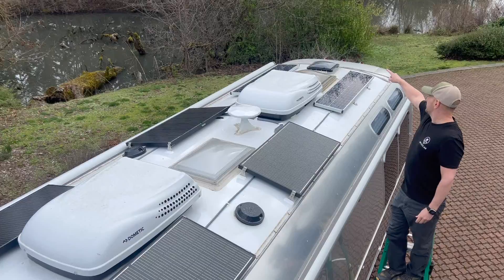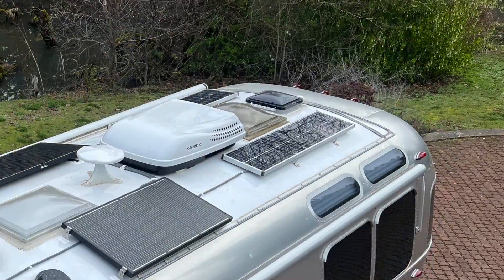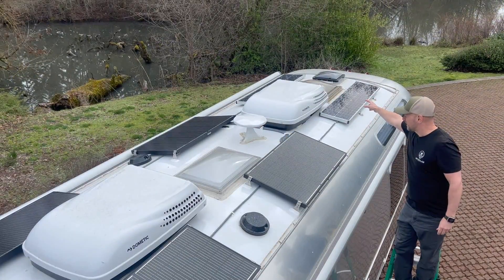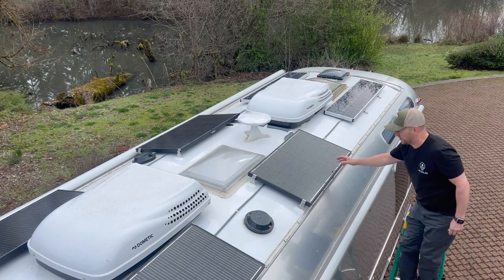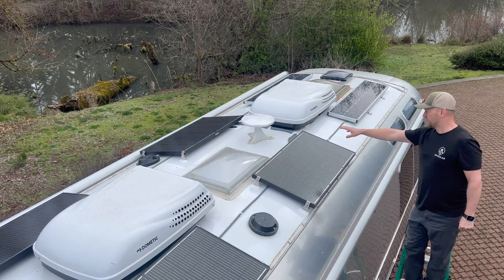Up on the roof you can see the original two ZAMP 90 watt long solar panels. We have rerouted their wire harnesses, added new wire harnesses, and routed them to a combiner box that sits under this panel. And this is one of the four Noir 100 watt solar panels.